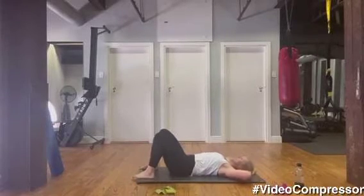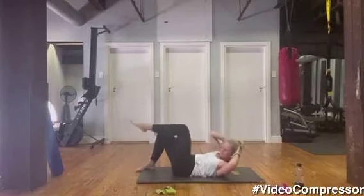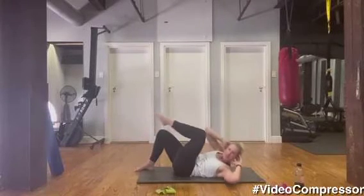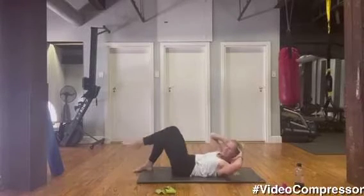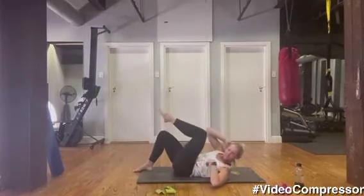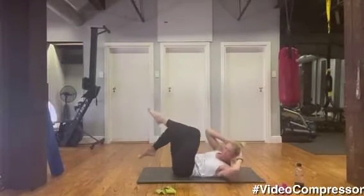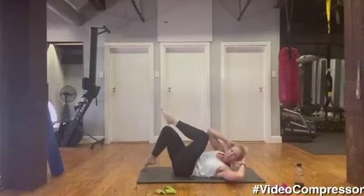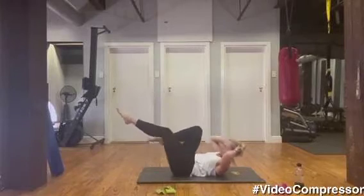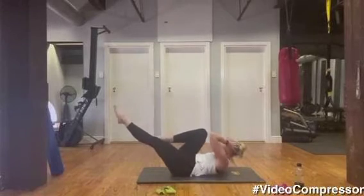Hands behind your head, tummy pulled in, top back, elbow — breathing out, lift your chin onto your chest. Let's go: twist — one, same leg. Breathing out as you twist — three, shoulder to knee — four, five, seven, eight — really twist — ten. Now holding it there, crunch into the middle, stretch that leg out, and then twist as you tap. Tummy pulled in, low back to the floor, keep your crunch. Five, four, three, tummy engaged, two, one.